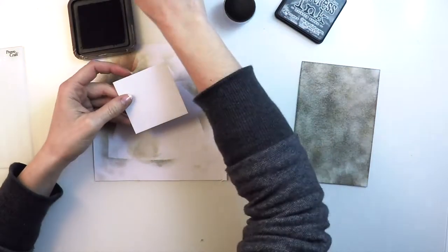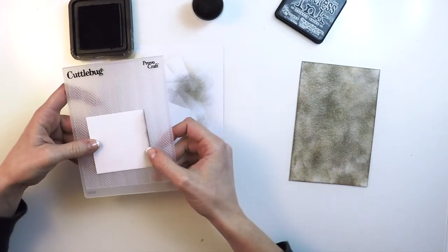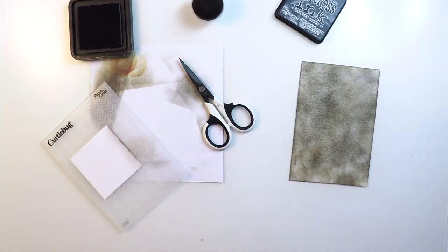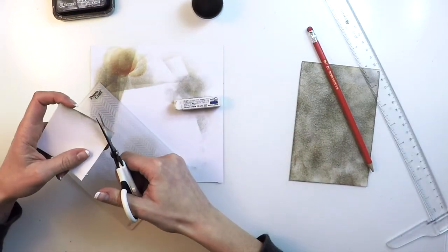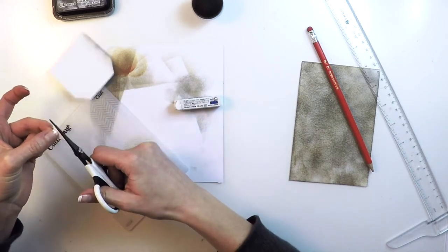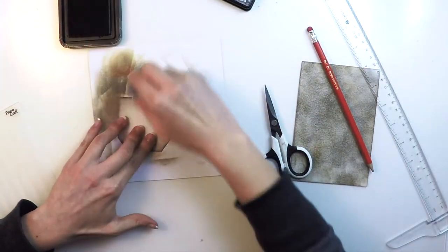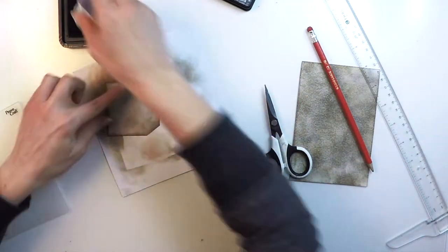The pocket is basically a square-shaped piece of paper for which I'll be cutting two of the corners. For that I'll be using a ruler just to trace the angle of the cut. Then I'll cut with the scissors and place that corner on the other side, opposite, so I can get a symmetric shape. Then I'll ink in the same way with the two inks, from the borders to the center, to give a bit of dimension.